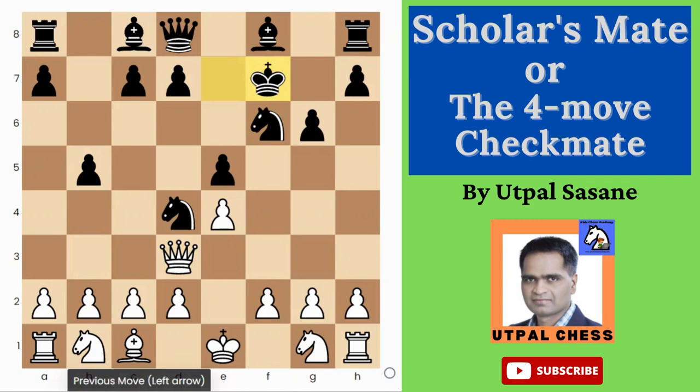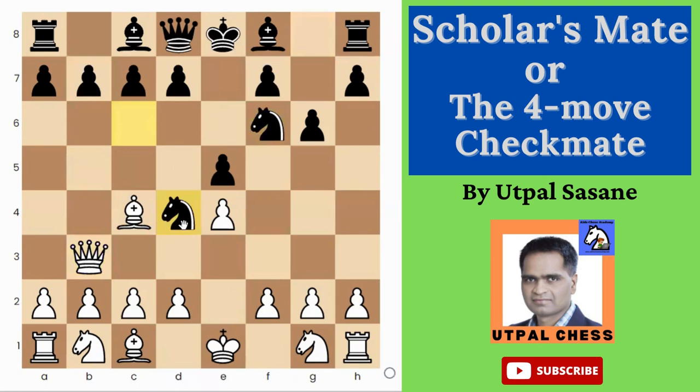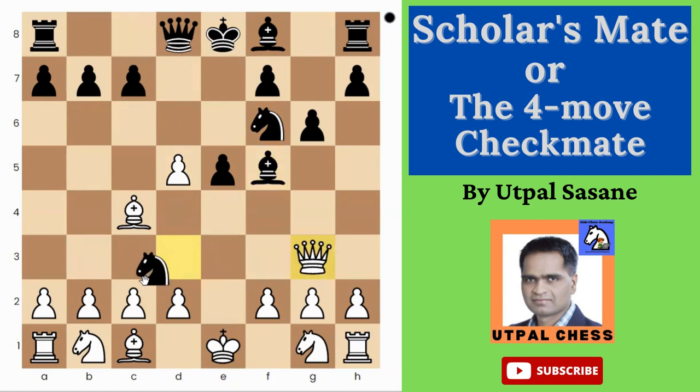If Black attacks the queen with something and White plays Queen d3, Black can play d5. Then if White captures with e takes d5, Bishop f5 comes — the queen has to move somewhere and Black simply takes the pawn. It becomes a fork for Black and it's a good position for Black. So White has to be careful in this variation. You cannot just keep attacking saying 'I want that easy win' without seeing all these options.